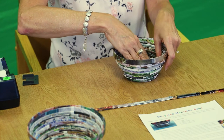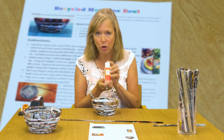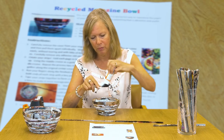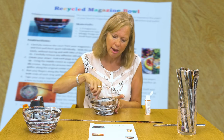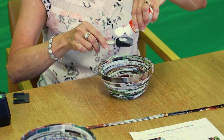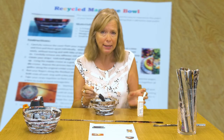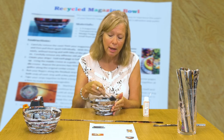Once your bowl is a shape you're satisfied with, take some Mod Podge or a similar glue that will dry with a clear finish, and apply it to the inside of the bowl using a foam brush. Coat the inside and then allow it to sit overnight so it hardens enough that you can turn the bowl upside down without it collapsing. The next day you can paint the outside for a really nice finished product. I recommend going through that process — painting the inside, then the next day painting the outside — a total of three times.